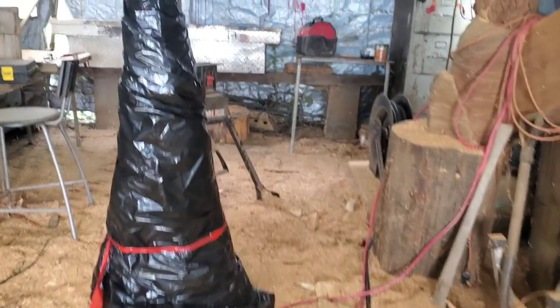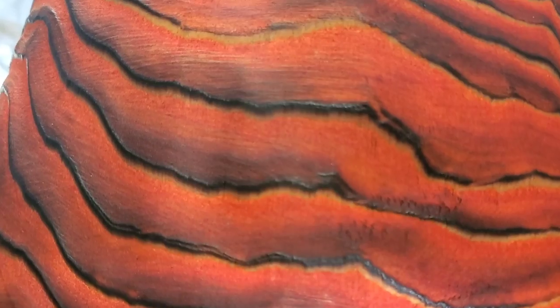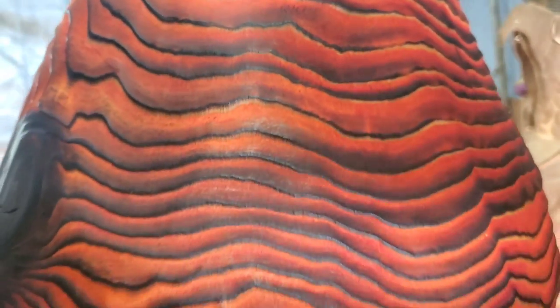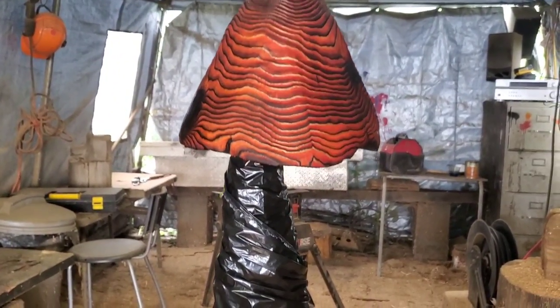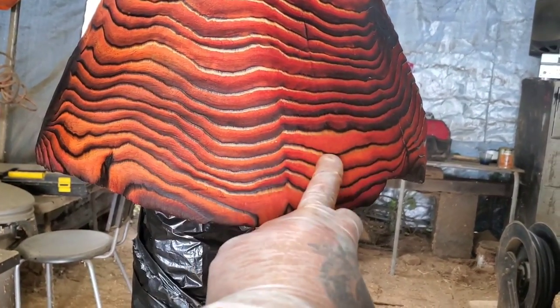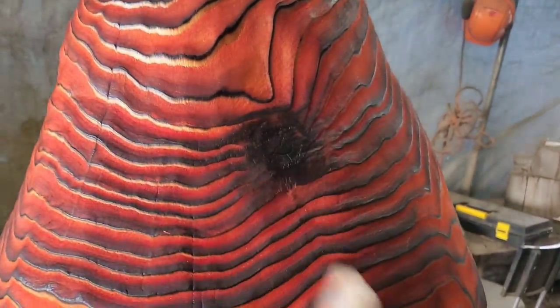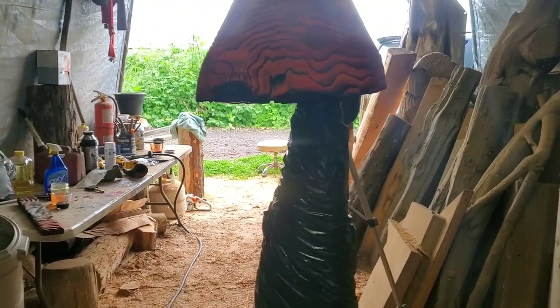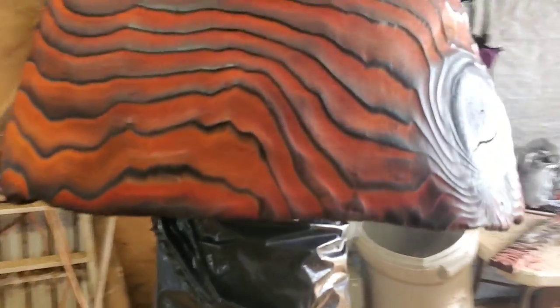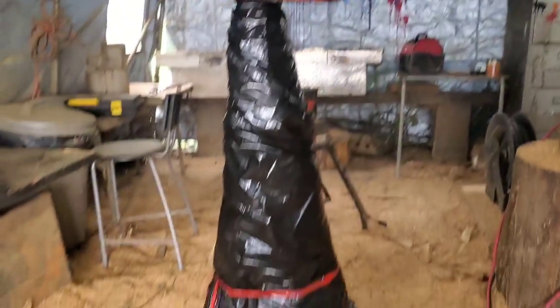Yeah, this mahogany is like a reddish-orange color. I like it a lot. It's weird how the color changes from here to here — see how there's a line there? Super neat. There's a knot. You can't see too well from the back. What I'm gonna do now is take all this plastic off and then do the face. Stop tripping over stuff! I'll be back.